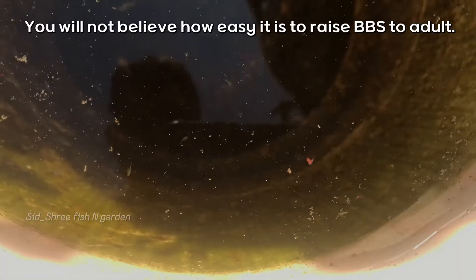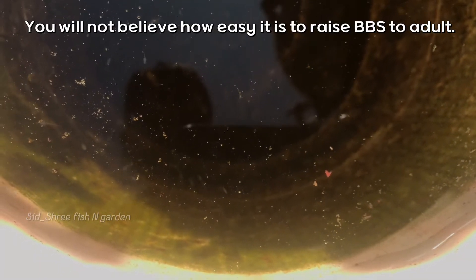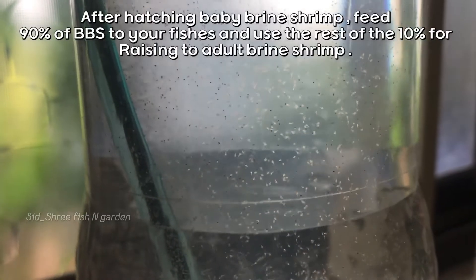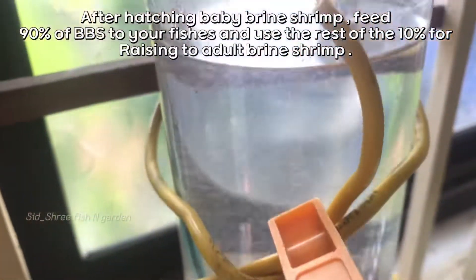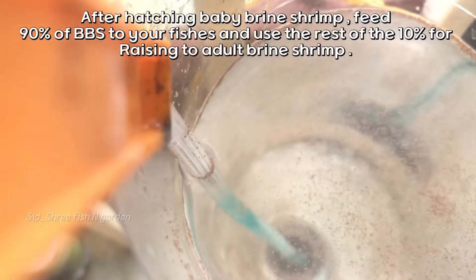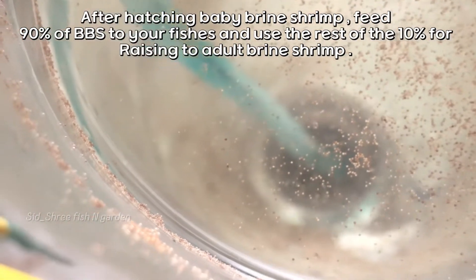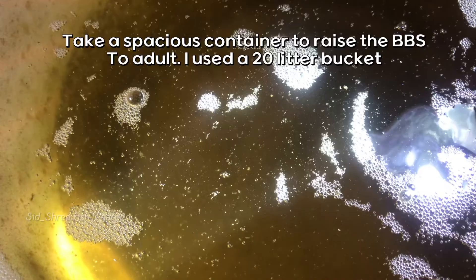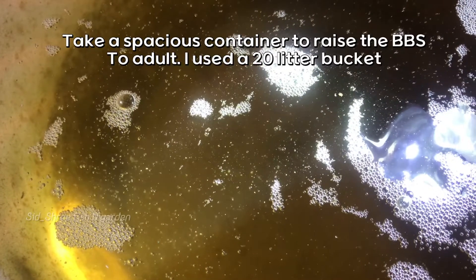You will not believe how easy it is to raise baby brine shrimp to adult. After hatching baby brine shrimp, feed 90% of the BBS to your fishes and use the remaining 10% for raising to adult brine shrimp. Take a spacious container to raise the BBS to adult — I used a 20-liter bucket.